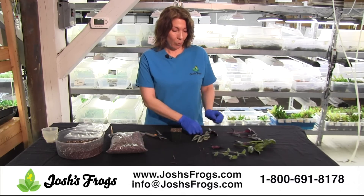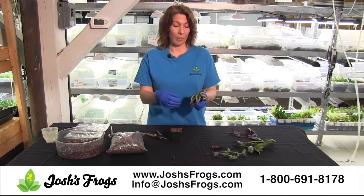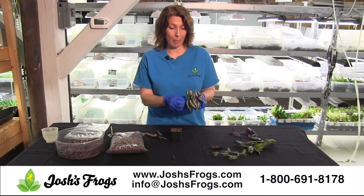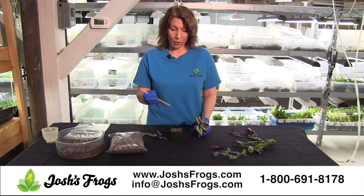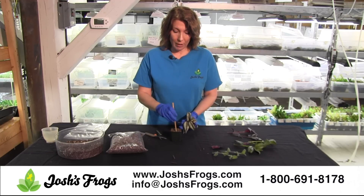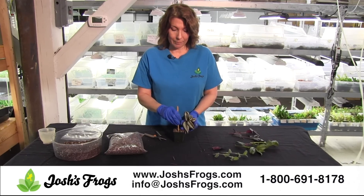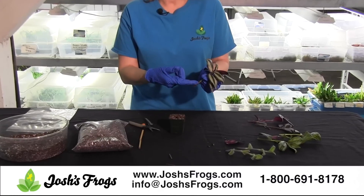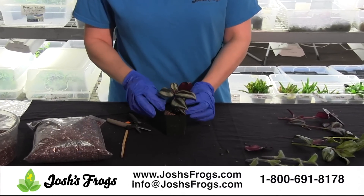I like to plant more than one cutting per pot. You can plant one cutting per pot if that's what you like, but I want a fuller plant so I'm going to plant both of these cuttings in the same pot. I'm going to take a bamboo skewer or the handle of a spoon — something from your kitchen — and make a hole in the soil right in the center. You have to make it deep enough to make sure that the node will be under the soil.